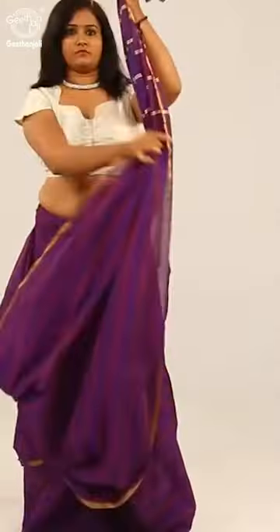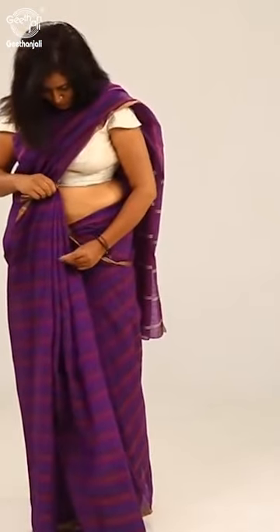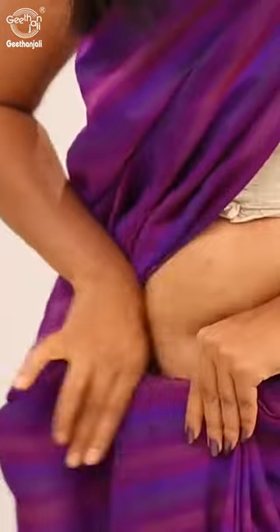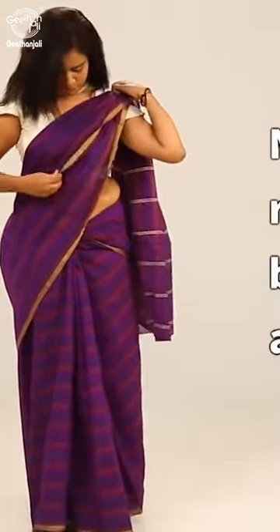Once again, bring the pallu over the left shoulder, keeping it shut. Simply crush the fabric and leave it draping. Then tuck the pleats in the center. Drape the pallu randomly to show the borders of the saree in a pattern and secure it with a pin on the left shoulder.